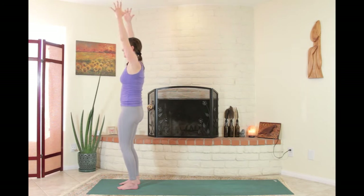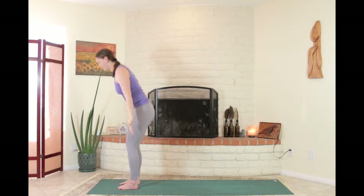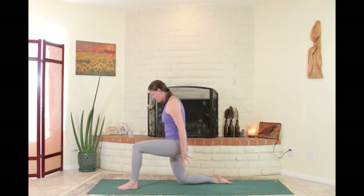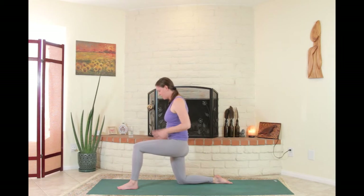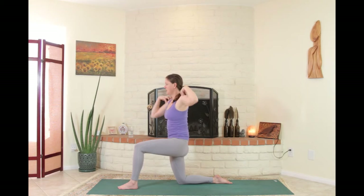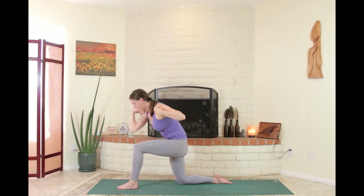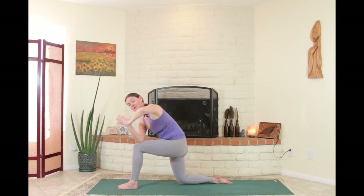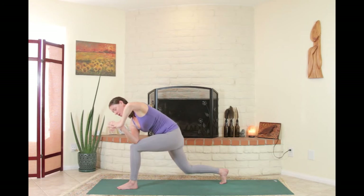Inhale, reach the arms up one more time, elbows down, forward fold. Step the right foot back, knee down to the ground, top of the foot here. Come to that low lunge, set the pelvis evenly between the legs and armpits. Hands to the shoulders, move around — try to move in your shoulders, not in your ribs or anywhere else. I can feel this reverberate all the way down through the front of the right thigh — a nice stretch through that right quadricep.